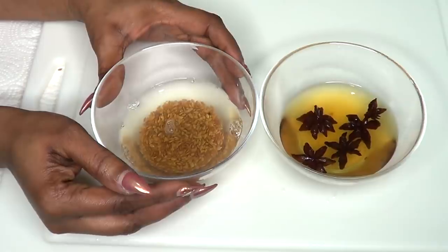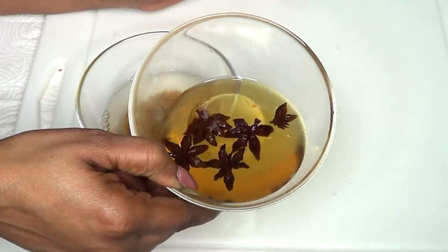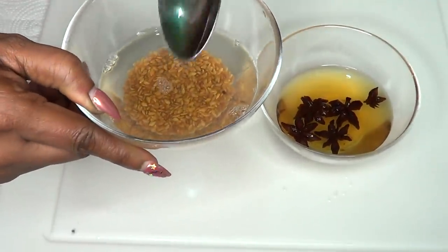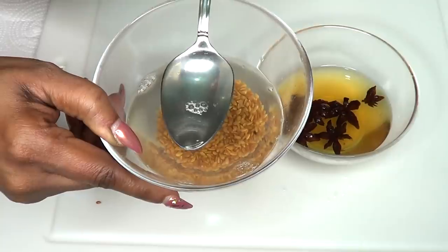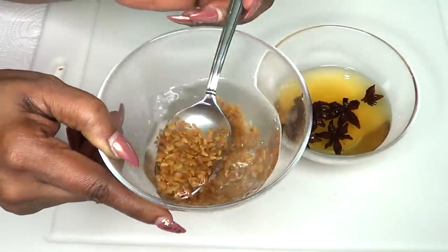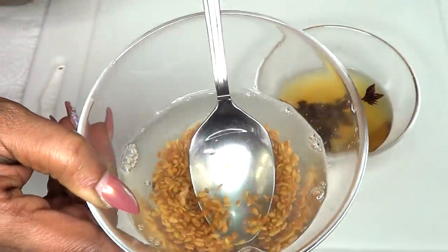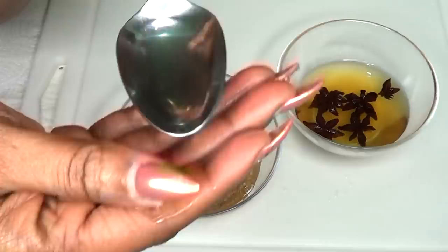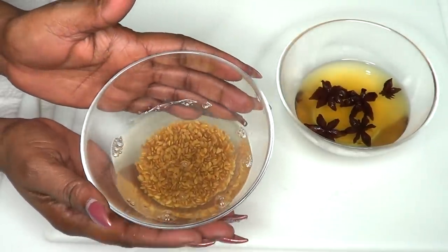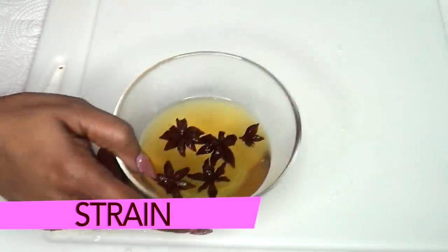It has now been 24 hours. Take a look — the star anise is totally cool and here are the flax seeds. The flax seed mixture is now very very thick and heavy — it's no longer liquidy. It has a very thick, slimy, creamy feel, and that is exactly how you want it to be.